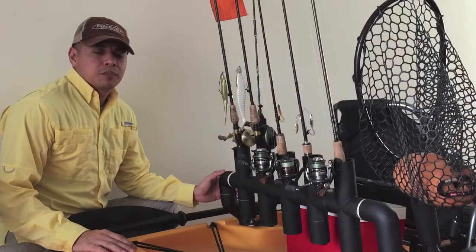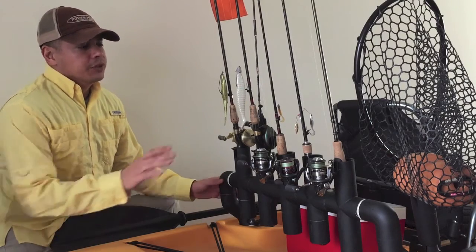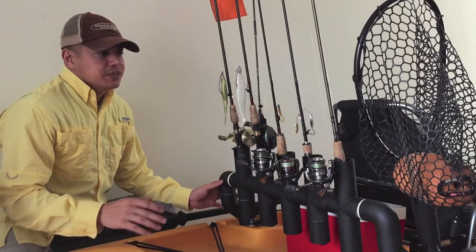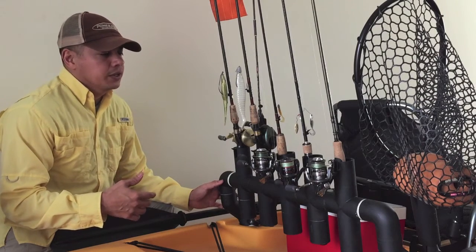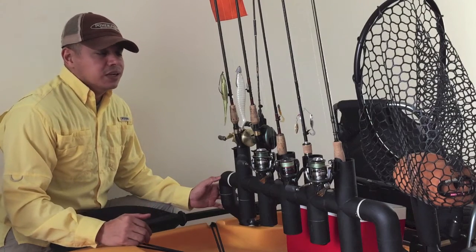This custom rod holder I've built has definitely earned its place on the kayak. Before, like most other kayak owners, I used to store all my rods up front in horizontal storage. What I found was that because they would constantly get tangled up, I didn't want to switch out as often whenever the situation called for it. Building this thing has simplified the process a hundred percent.